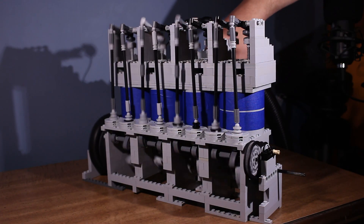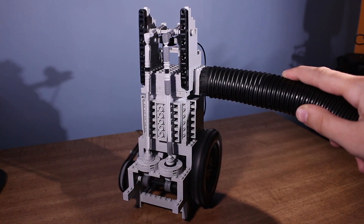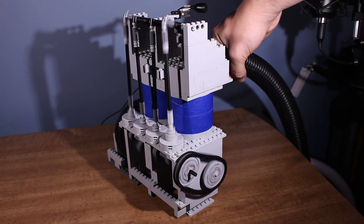I'd say these tests were a huge success. I hope to get some more arches soon so that I can make more of these engines, but 100% Lego. Thank you for watching, and I'll see you in the next one.